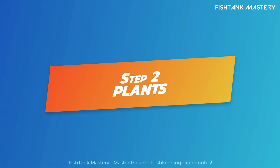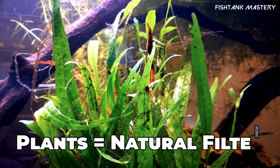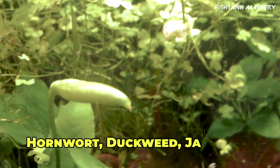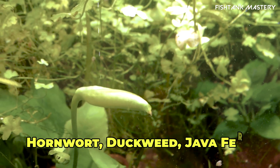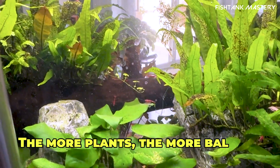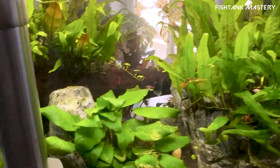Step 2: Add easy, fast-growing plants. Plants are your filter in this setup. Go with hornwort, water wisteria, duckweed, java fern, or Amazon frogbit. The more plants, the more balance. And floaters? They eat excess nutrients like candy.